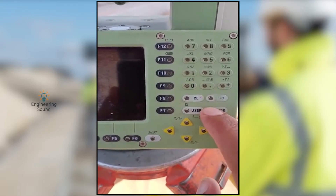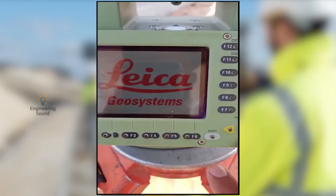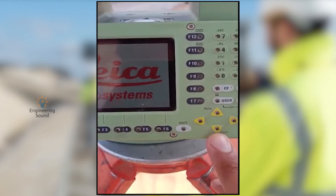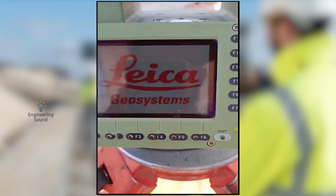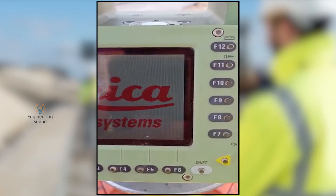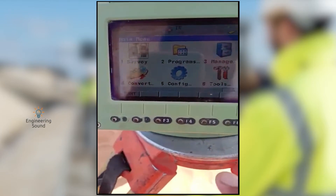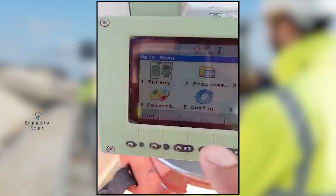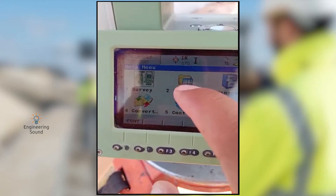First of all, press this button to turn on our total station. Once it's turned on — the video quality may not be perfect but I will explain in detail — keep in touch and watch the complete video. Go to the Programs option from here, click Programs.